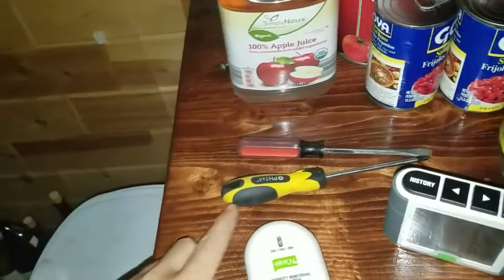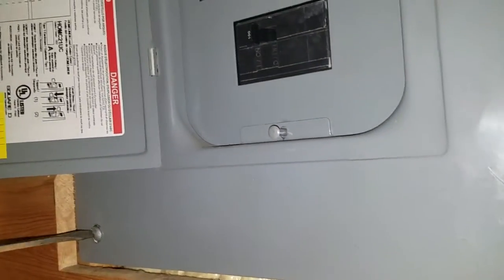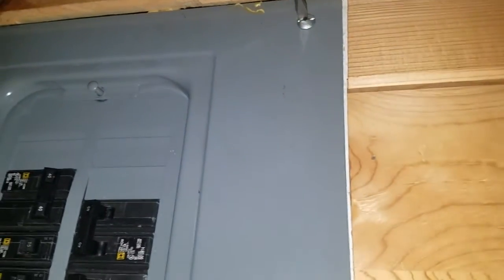We are going to be installing the Efergy electronic monitor so you can monitor your electrical consumption in your house. First thing I did was go over to the pole — that box underneath the meter has a shutoff and I shut off the power to the house. Not everybody has a shutoff to their fuse box, so be careful when doing this, because even though you shut off the main down here, the two big cables coming in are still live unless you have a shutoff at the pole.